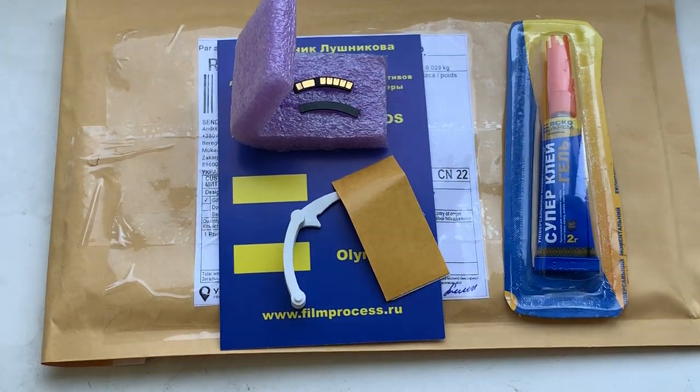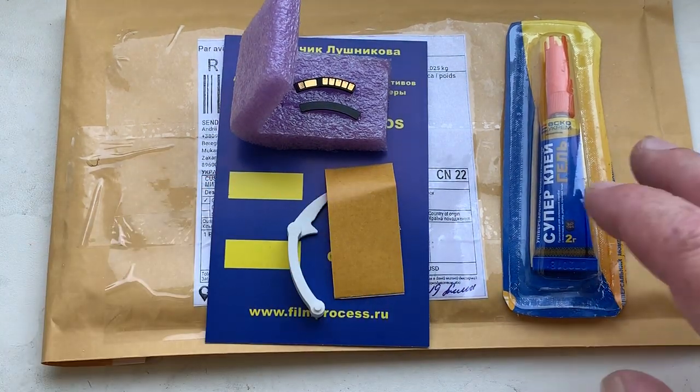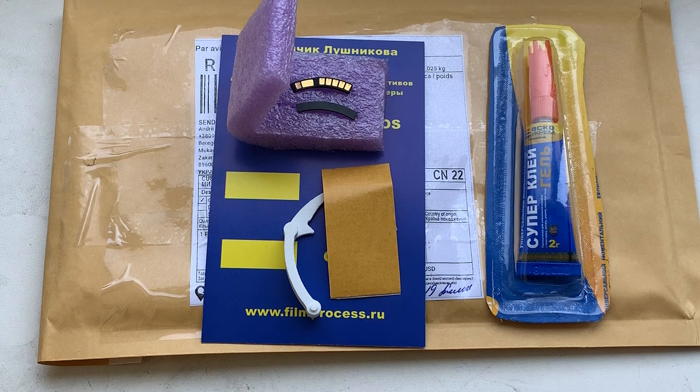Look, this is your chip, special plate, caliber, double-sided adhesive tape and super glue. Now I am packaging your chip and sending them to you today. Thank you for your attention.